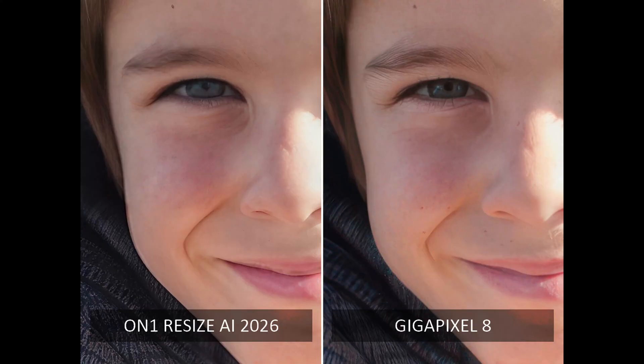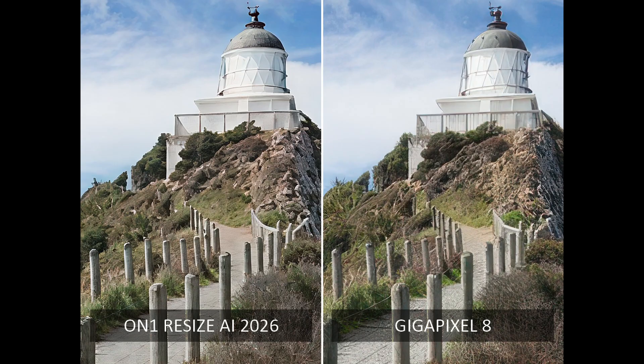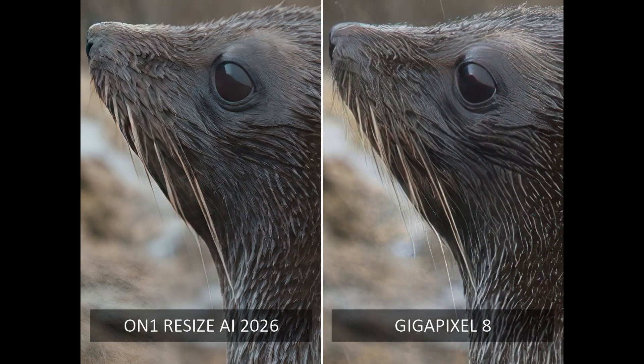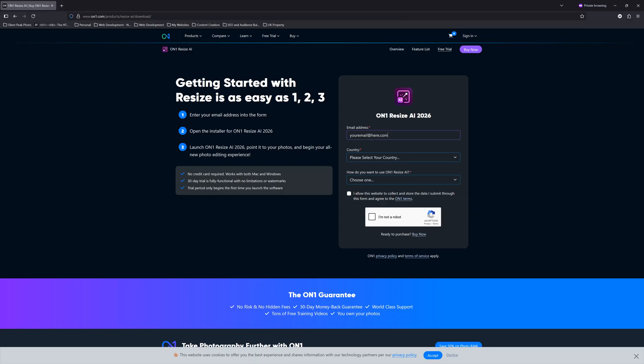Overall, On1 Resize AI is comparable to the best upscalers. In some cases it will fall short of Gigapixel and Photo AI, and at other times it may exceed them both. Therefore, I strongly recommend you test Resize AI for yourself using your own files and your own computer. And let me remind you that there is a link to your free trial in the description below.